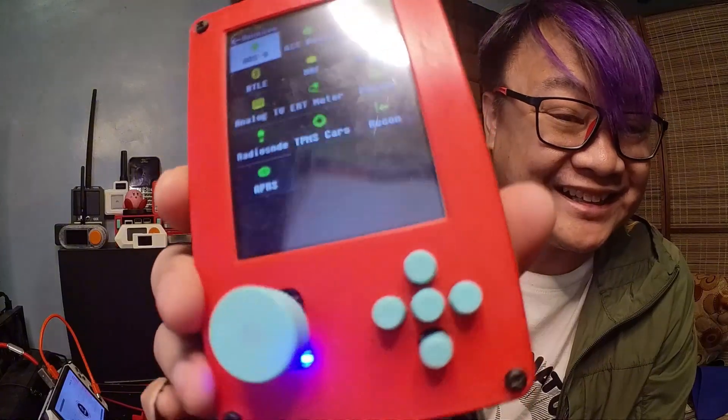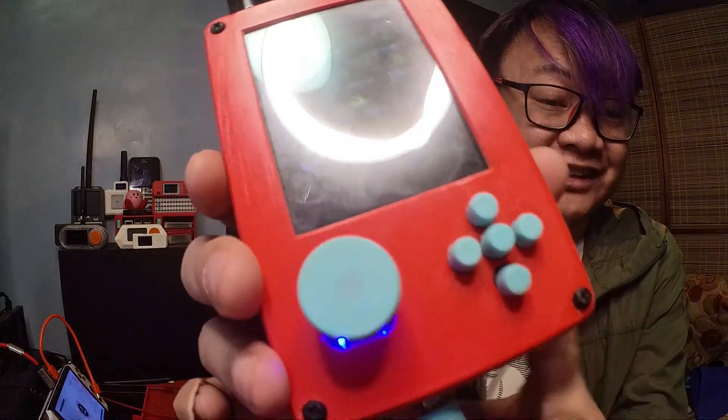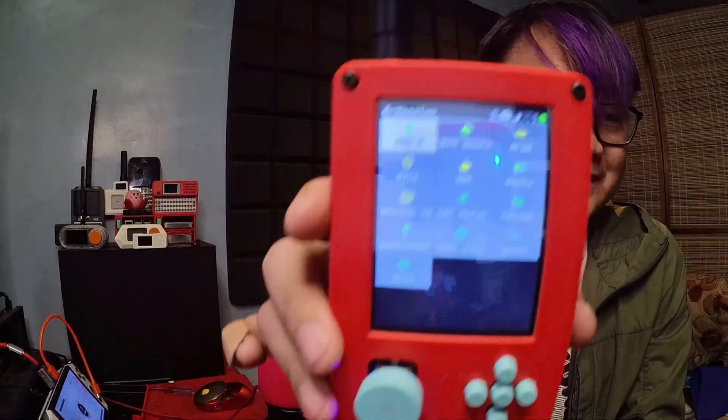As you can see now, this is the final product. It's really, really nice — it has the Hackista color: teal and red. I've changed all of the buttons and added the SMA connector. I hope you enjoy the struggles that I had in putting this together. Next time, I will be doing the Flipper Zero. Always remember — keep on hacking, my fellow Hackista.